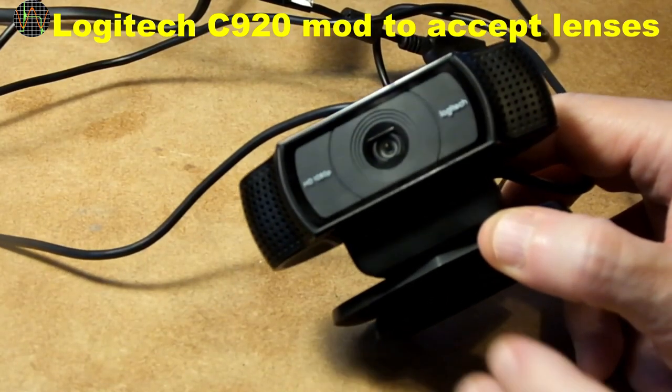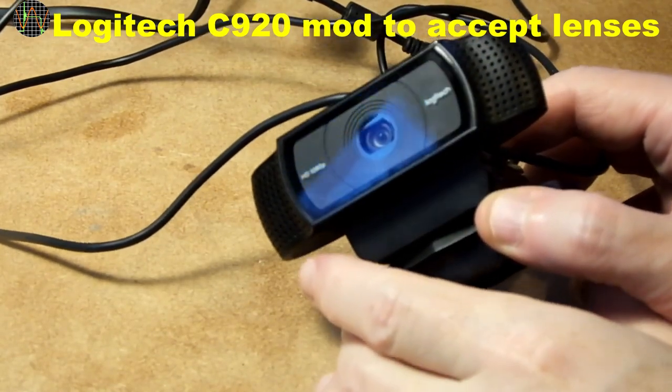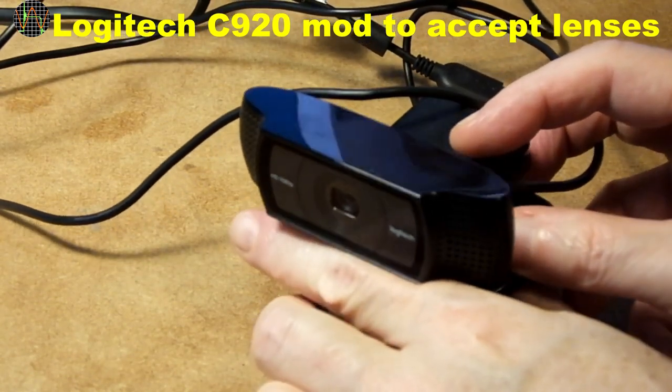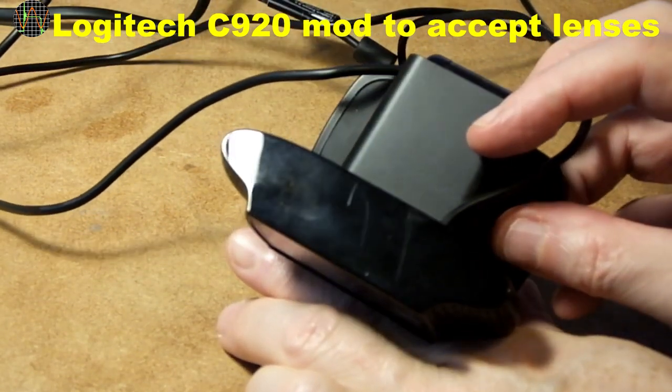Hi there, this is the camera I use for most of my videos. It's the Logitech C920. It allows me to shoot in HD at 30 frames per second and it works very well with Linux.